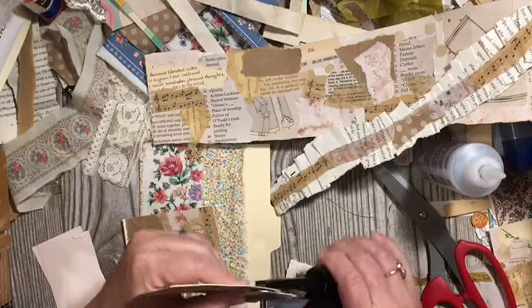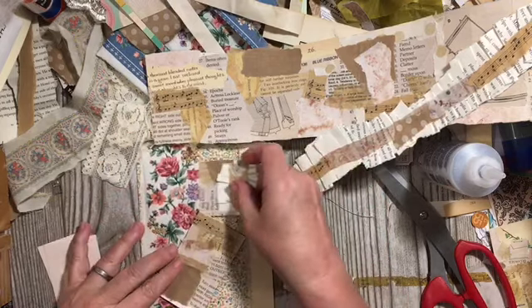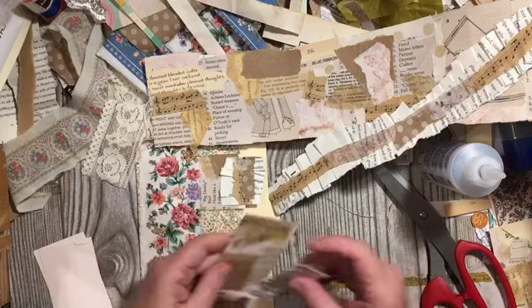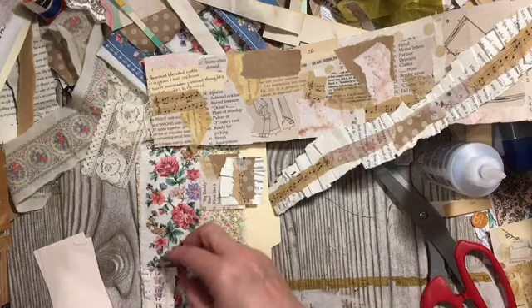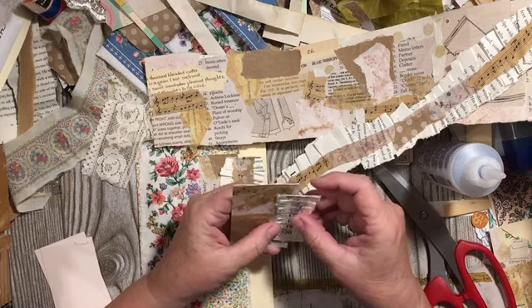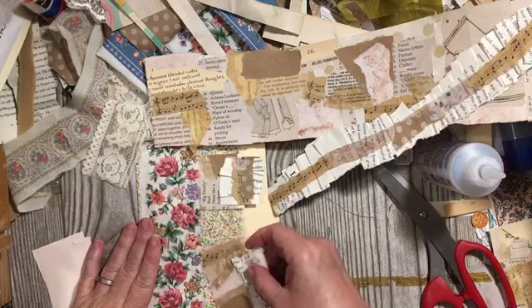We want to see at least three different ways of using your ruffle roll.